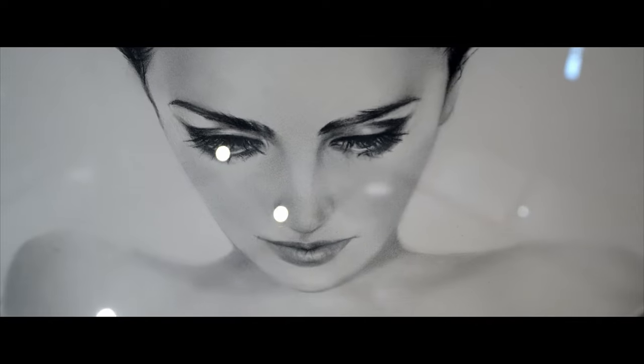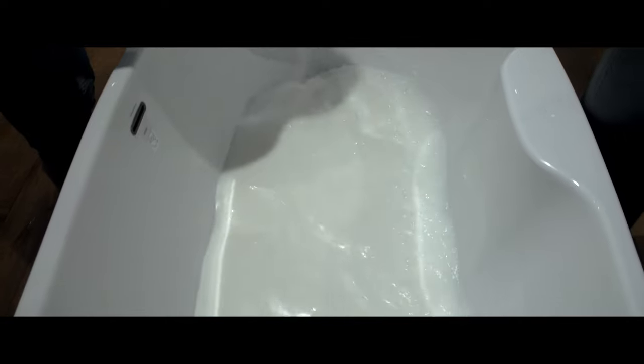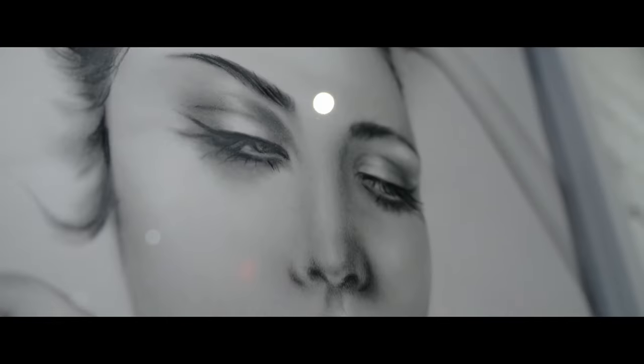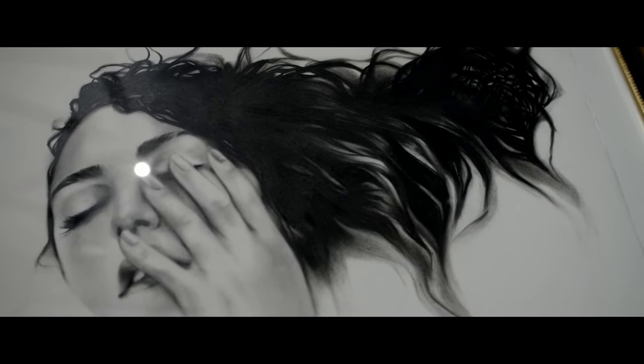That milk becomes the paper, and the paper becomes the milk, and the skin tones are the gray tones where I would draw, and then the black creates the high-key contrast.